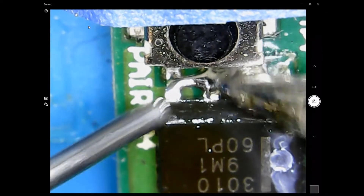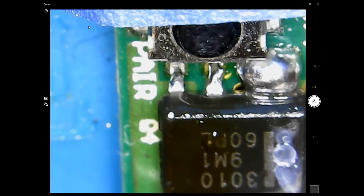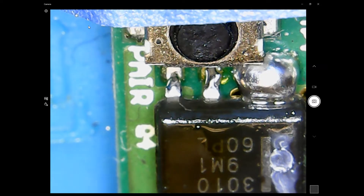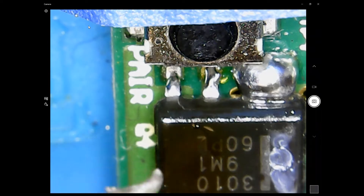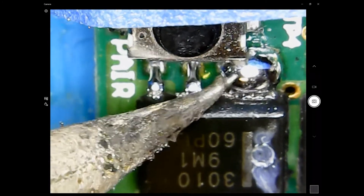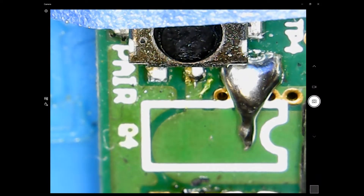Just enough to make good contact with the soldering iron. Do it to the other side as well. We'll grab the second soldering iron and heat both sides at the same time to lift the IC up. Don't worry about the big solder blob — we'll clean that up later.